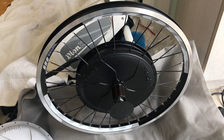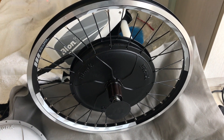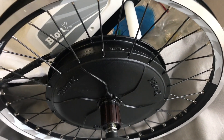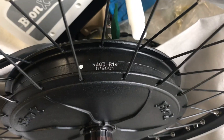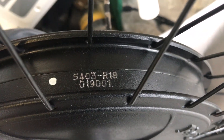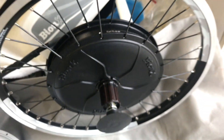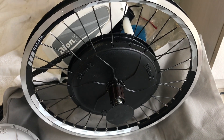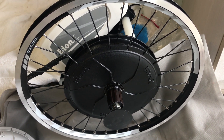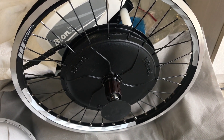Today we're going to do the run test on this brand new motor. It has been assembled with the 20-inch wheel. This is the high torque G1 motor, model number 5403-R18. This particular model is for the 20-inch rims small bike, and it's a high torque G1 motor — 500 watt.